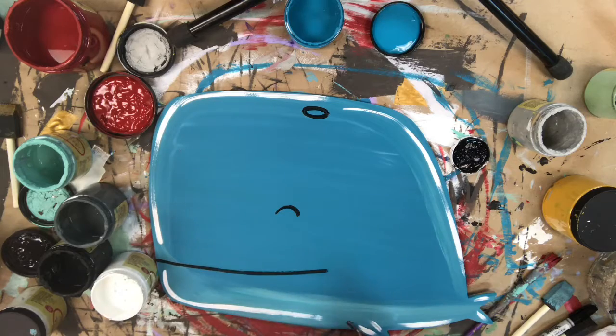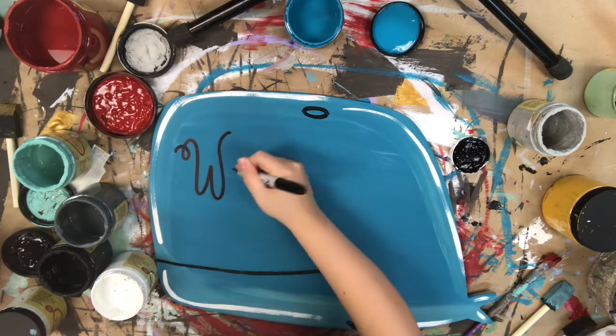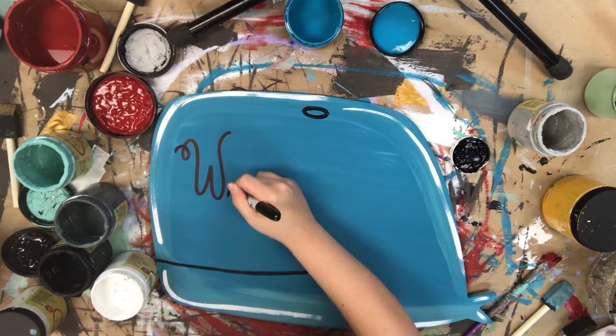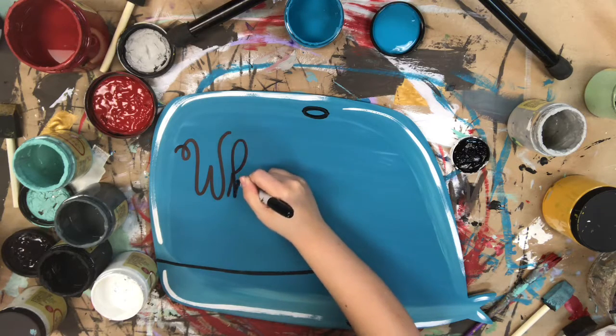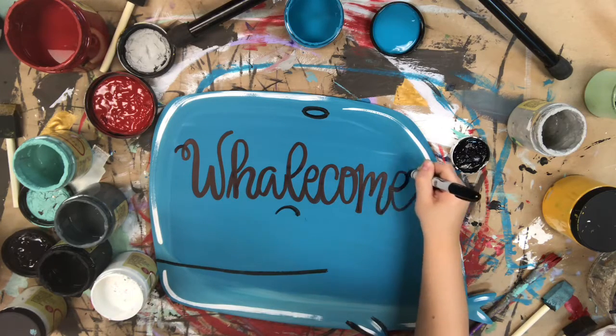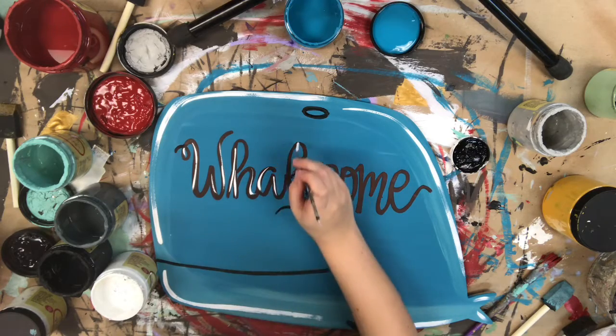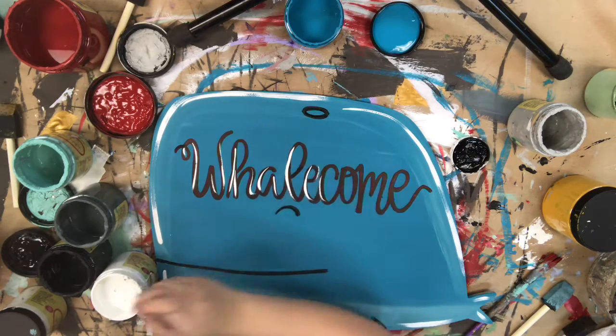I'm going to make sure I allow everything plenty of time to dry. And I'm going to go in with a Sharpie brush stroke marker and do some hand lettering. This step is optional — you could totally go in with some vinyl and do this instead. This is one of the things I'm trying to teach myself how to do, so I kind of play with it every now and then trying to learn.